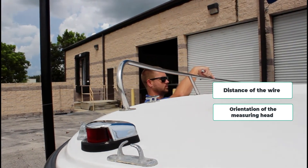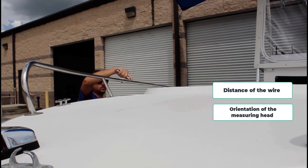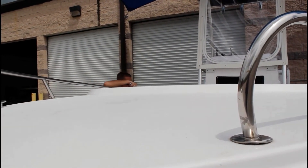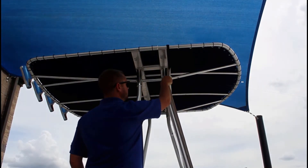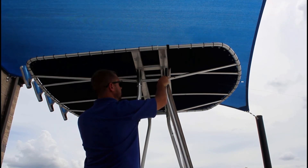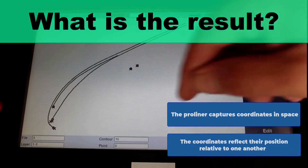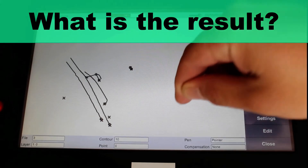The distance of the wire as well as the orientation of the measuring head ensure the coordinates are captured accurately. As you can see, the probe is moved along the surface and points are captured at various intervals — move the probe, capture a point, and repeat until the full set of needed points are captured. The Pro Liner captures coordinates in space that accurately reflect their position relative to one another.